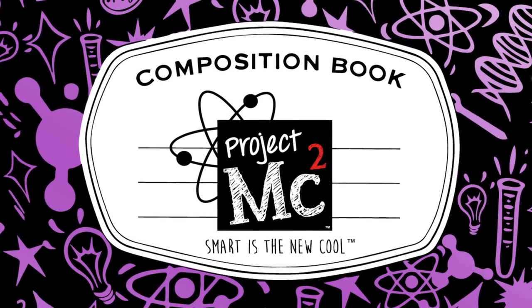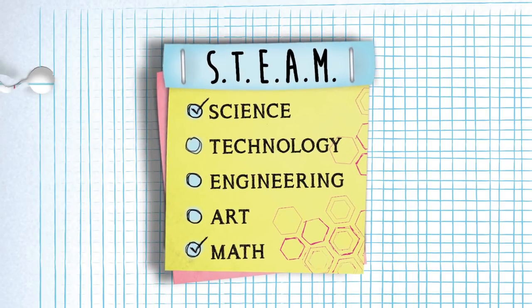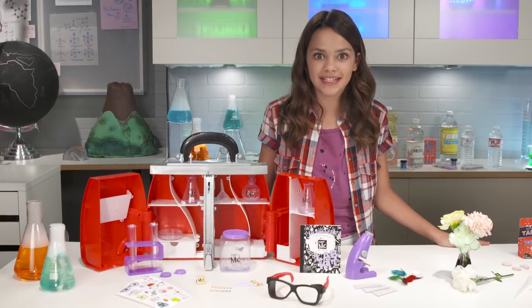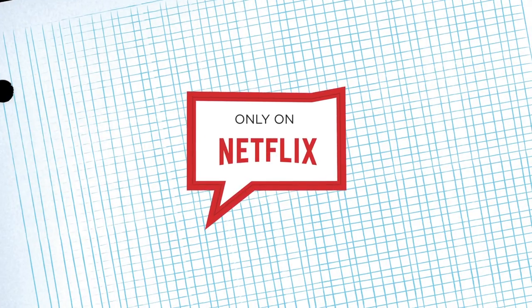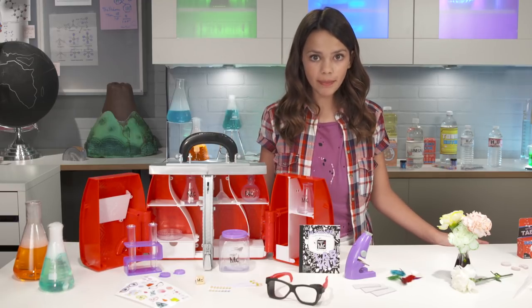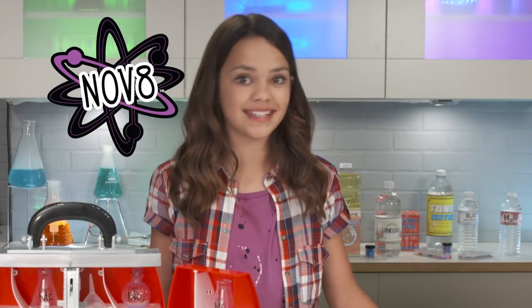Project MC Squared! Hi, my name is Ava and I'm obsessed with the new Netflix original series, Project MC Squared. It's about four super smart girls recruited by top secret organization, Innovate, to use their science and spy skills to save the world.